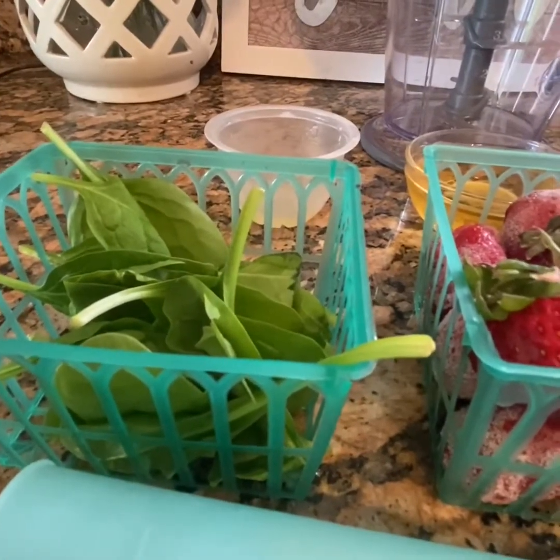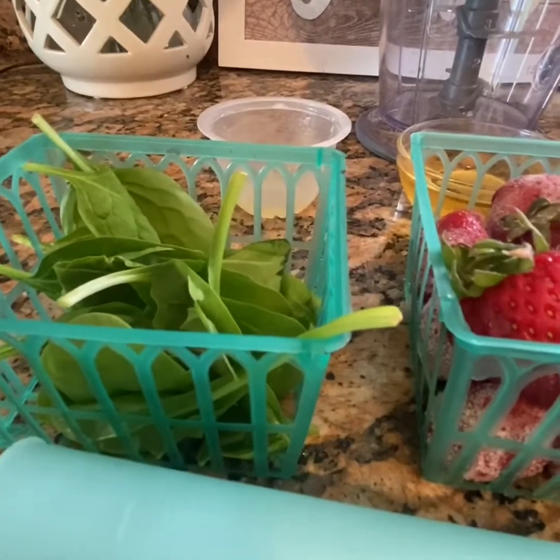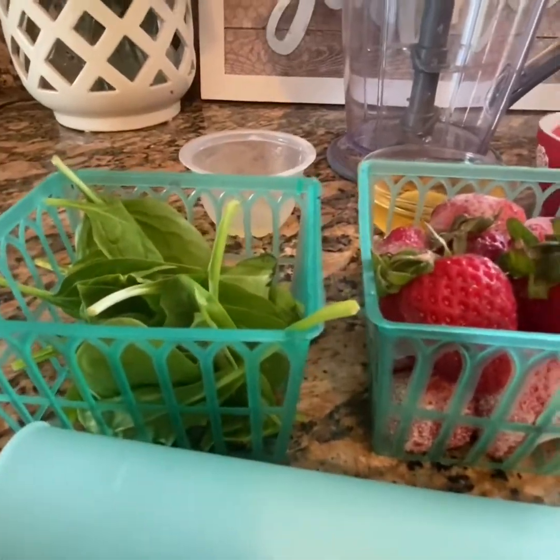Now, you're thinking, what is this woman doing putting spinach in a popsicle? Is she crazy? Guess what? It's super good for your body and you won't even taste it.